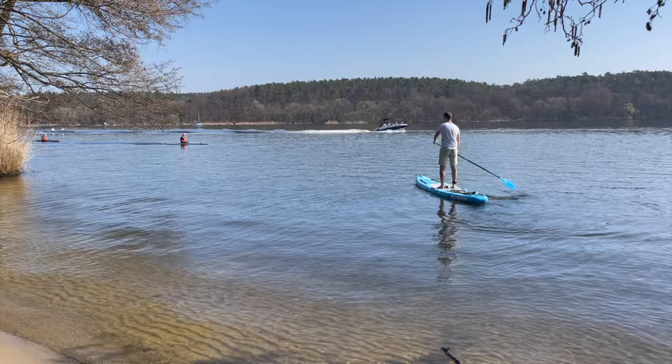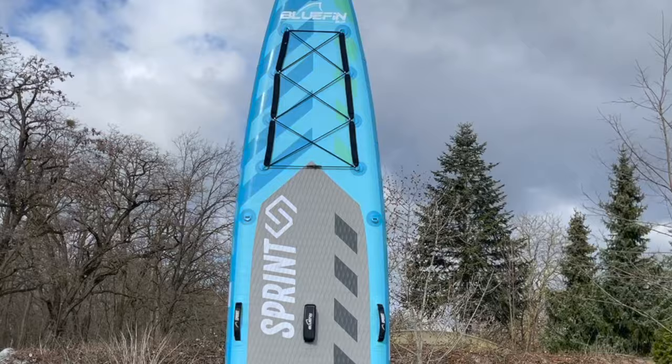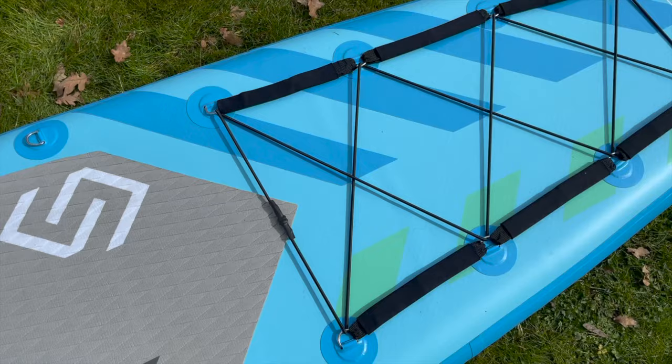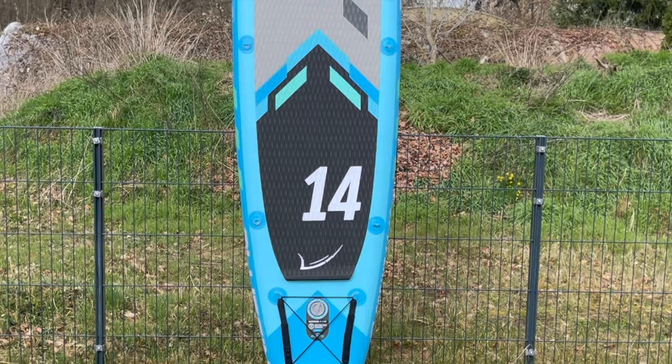On the sides of the foot pad are six D-rings to which, for example, a kayak seat can be flexibly attached and positioned. At the tail, there is also another ring for the leash. The front luggage net is slightly narrower and attached to eight more D-rings. The rear deck net is cross-tensioned on four D-rings. The side edges of the luggage nets are additionally reinforced with neoprene straps.